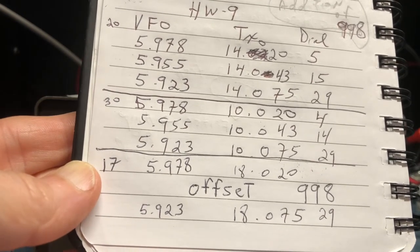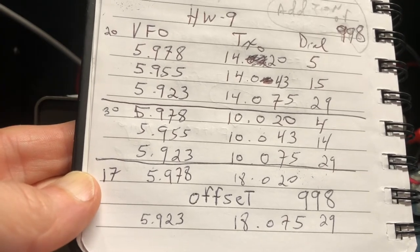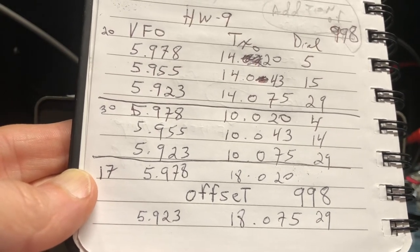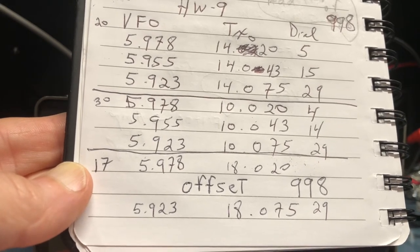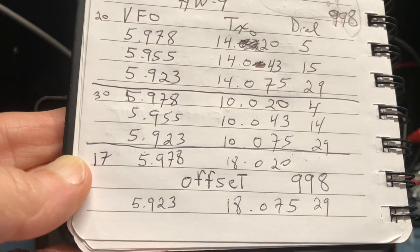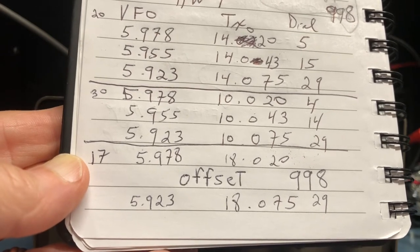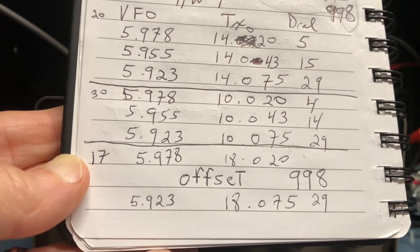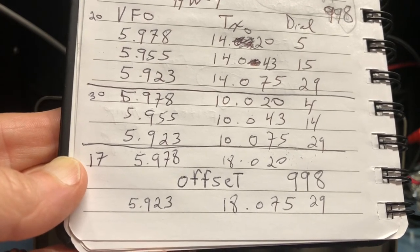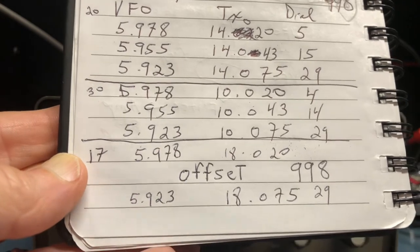A VFO frequency of 5.978 MHz gave me a transmit frequency of 14.020, and a VFO of 5.923 gave a transmit frequency of 14.075. It's the same relationship for 30 meters, 17 meters, and 15 meters, so my offset was 998 kHz. You'll also notice that as my VFO frequency goes down, my transmit frequency goes up — an inverted relationship. When I initialize the FreakMite I have to let the chip know that it is inverted.